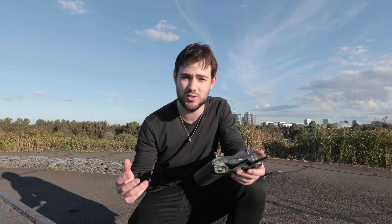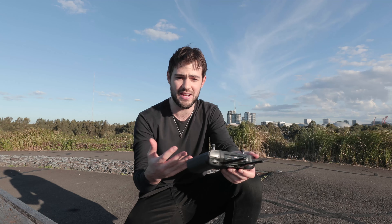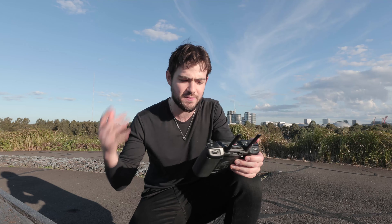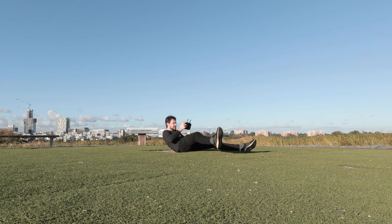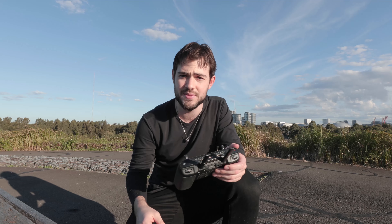I've just got the drone in the sky and it looks pretty incredible. The major tip when it comes to drone photography is to include a subject, and because you're controlling the camera you can actually use yourself as a subject — which is great because you don't need anyone else to shoot.